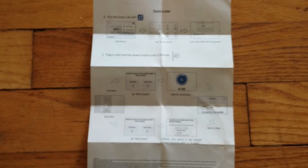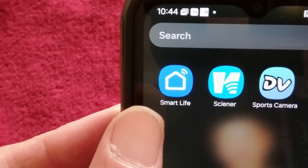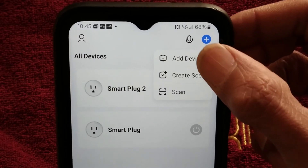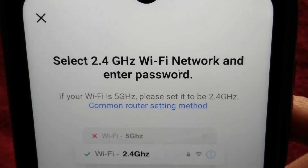Unfortunately, the print is extremely small on these directions. So the first thing you're going to want to do is download your Smart Life app. Within the application, we'll add a device. We're going to choose socket, Wi-Fi, and then you'll be prompted to sign into your Wi-Fi.